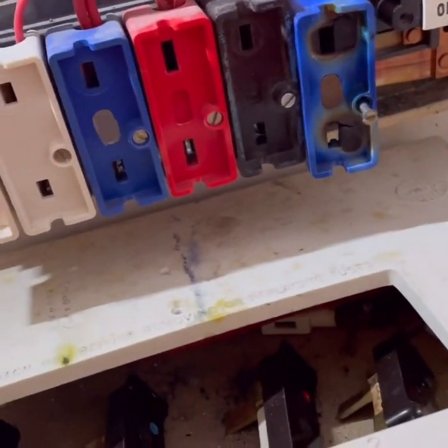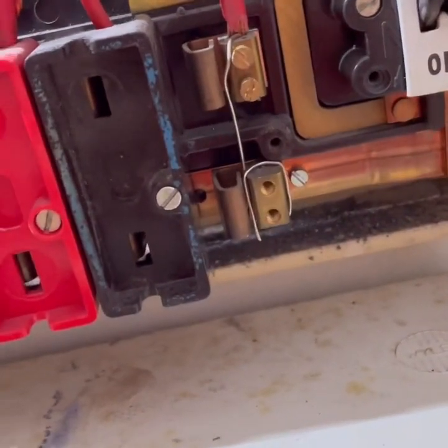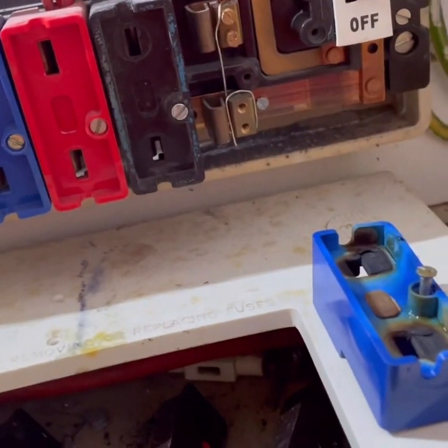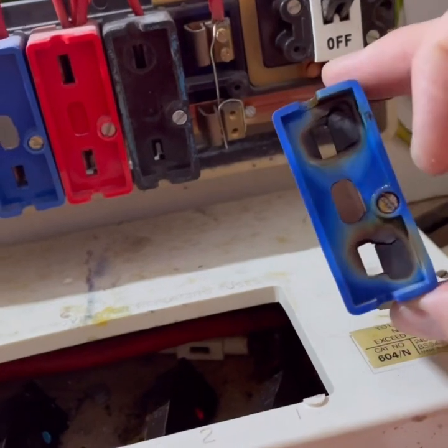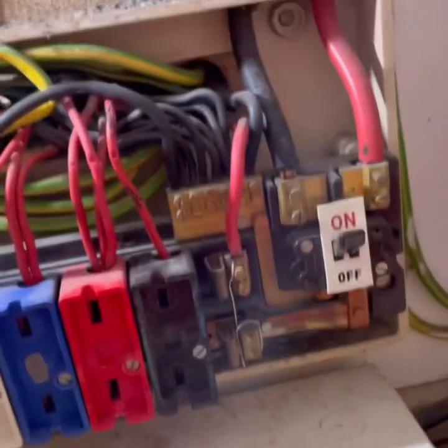I'm just going to disconnect this, but this looks fucking ropey. Look at that. That is unbelievable. That cable has always been still live — regardless of what happened here, that is still live, or would have still been live whatever happened.